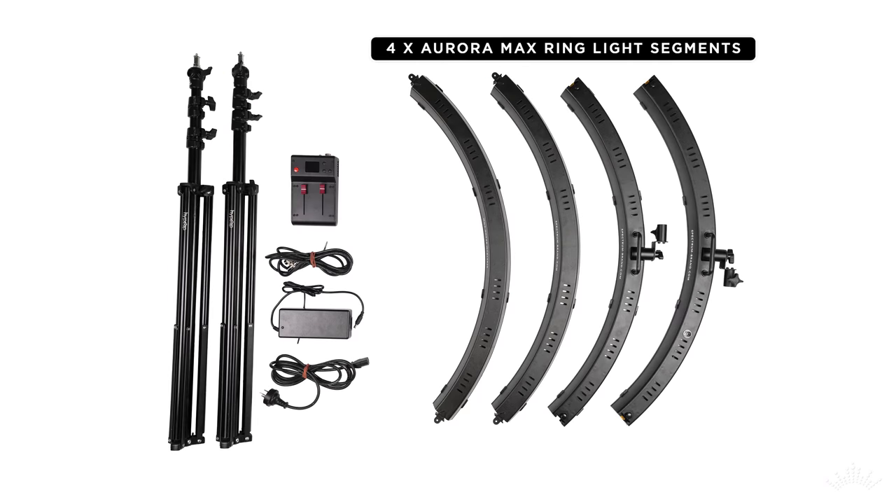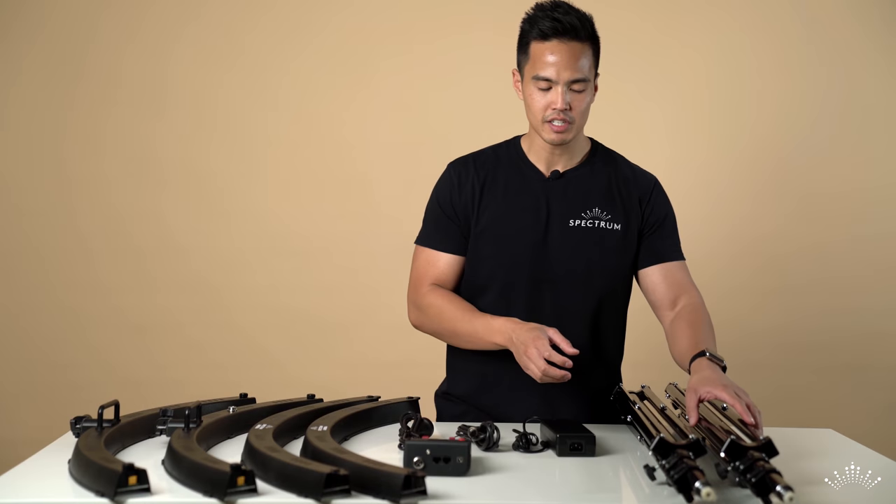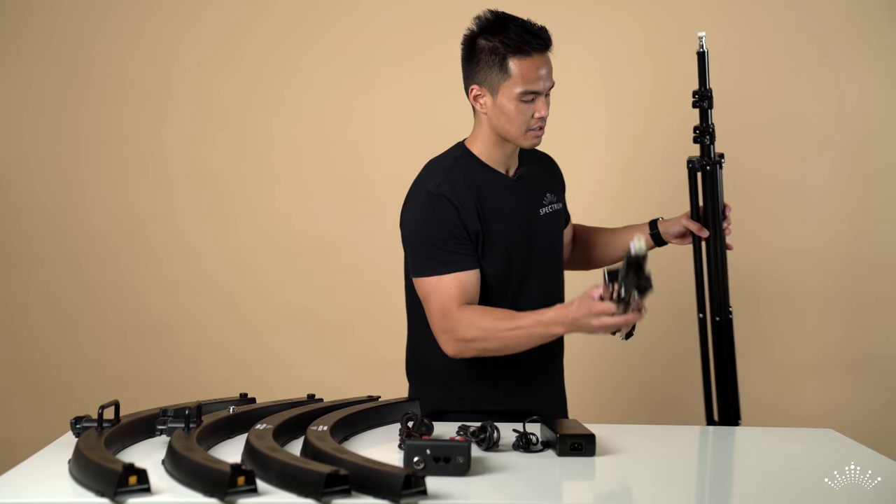Here are all the different parts to the Aurora Max 1.2 meter ring light: the four ring light segments, the controller box, the power cables and power adapter, and the two stands. Setting this all up is relatively simple — I'll put the stands to one side and set the cables aside for now.